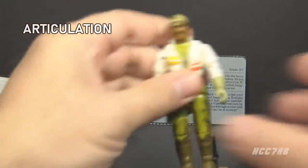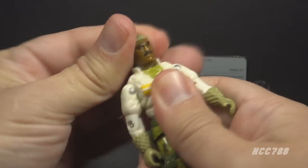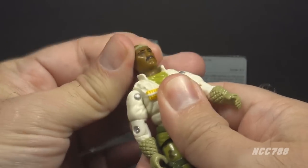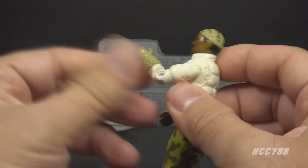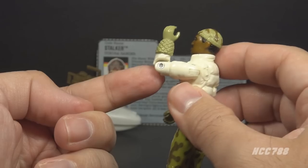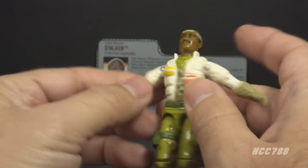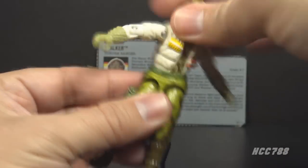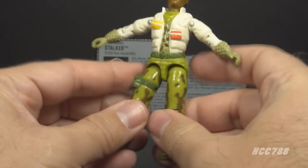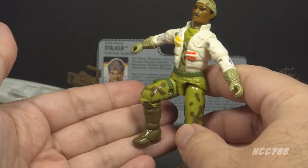Let's take a look at Stalker's articulation. He has the articulation that was standard for G.I. Joe figures by 1989: he can turn his head left and right and look up and down; swing his arm up at the shoulder and swivel all the way around; bend at the elbow about 90 degrees; and swivel at the bicep. As an O-ring figure held together with a rubber O-ring, he can move at the torso. He can move his legs apart, bend at the hip about 90 degrees, and bend at the knee about 90 degrees.